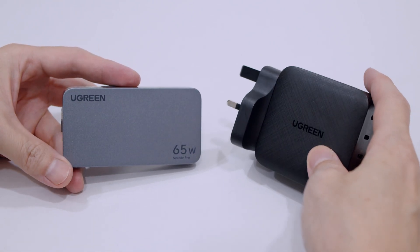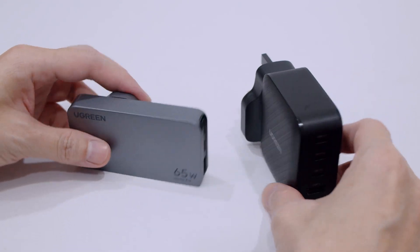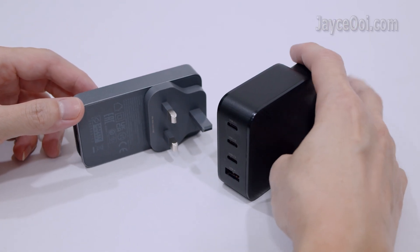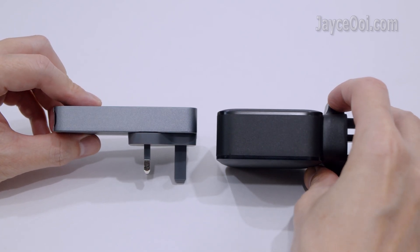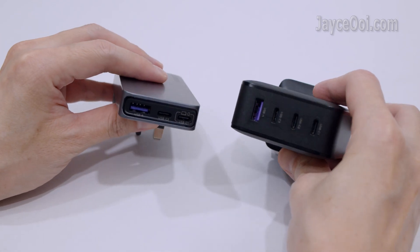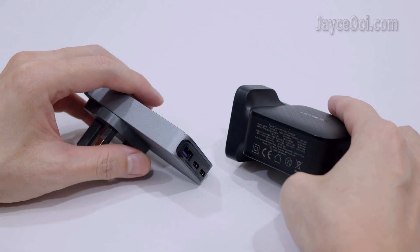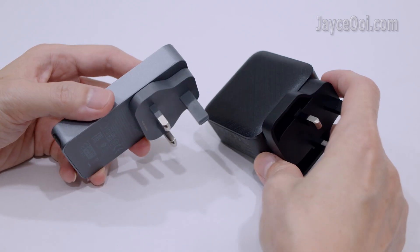Hello guys, welcome. I am Jayce. I have been using this Ugreen 65W four-port GaN charger for many years. Here is the latest edition that is perfect for travel. Much slimmer than the previous model as you can see, and it is the slimmest 65W charger that I have ever owned.